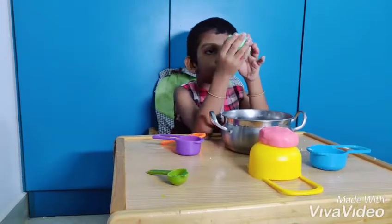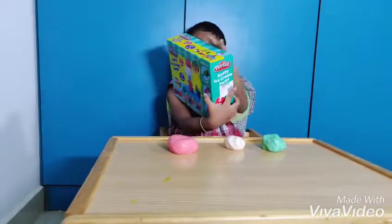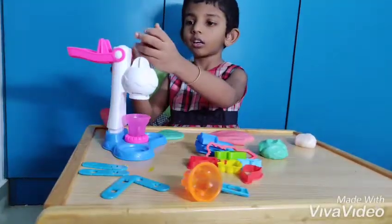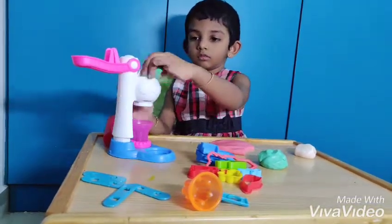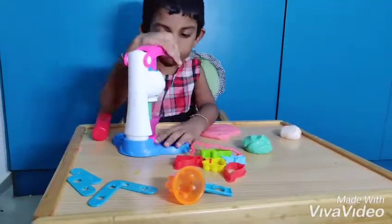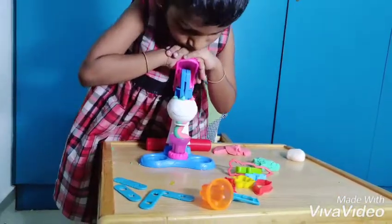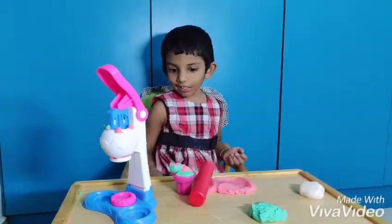Have your play-doh ready. If you want to do it like this, go ahead. It's ready!